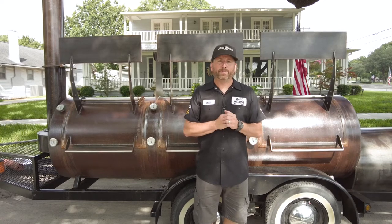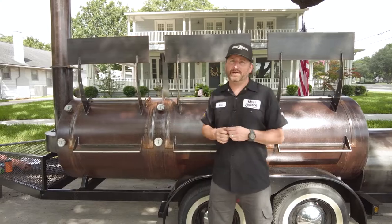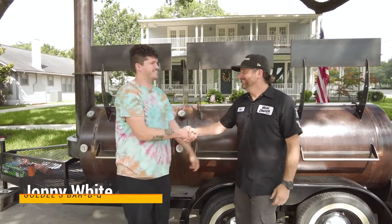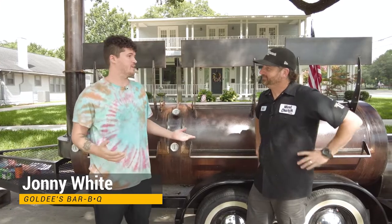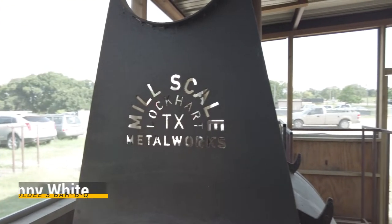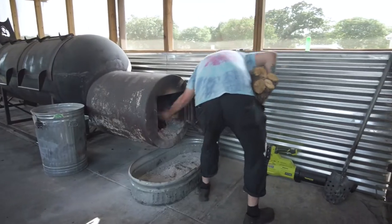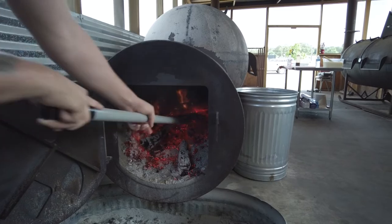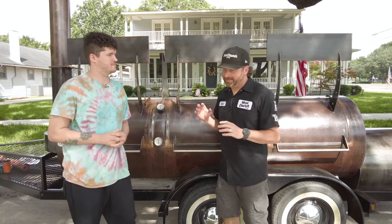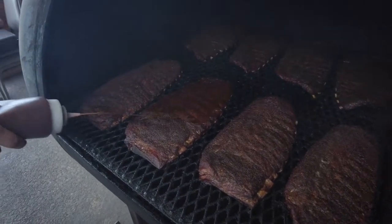I thought I'd bring in an expert on tallow — my buddy Johnny, owner of Goldie's BBQ here in Kennedale. I've been using tallow for a really long time, but I'm excited to go over when you should use it, how you should use it, and show a way to do it. What's crazy unique about Johnny is that he's worked at not one, not two, but three Texas Monthly Top 50 BBQ joints.